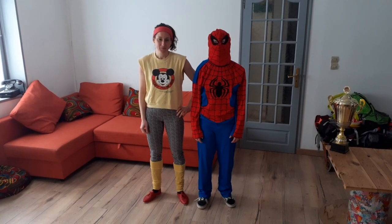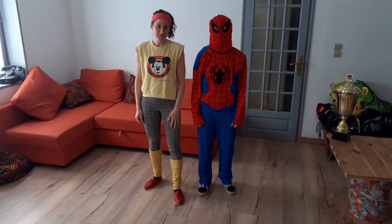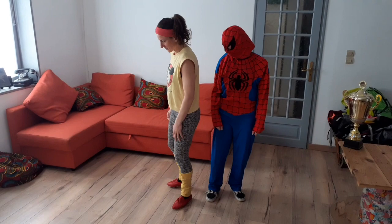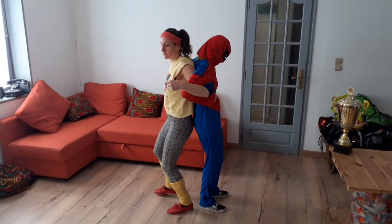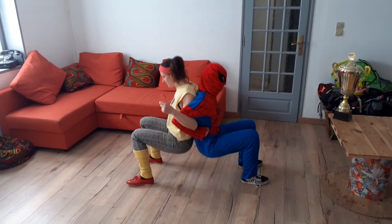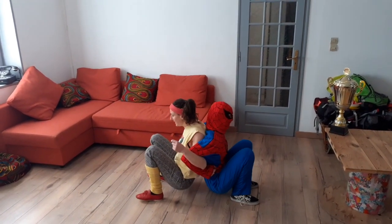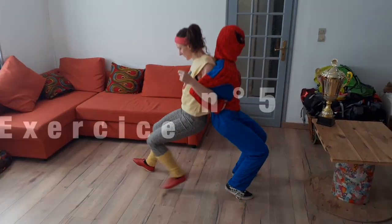Nouvel exercice, travail de cuisse. Pour les besoins de l'acting, j'ai fait appel à mon ami l'homme araignée. Anaïs, tu nous montres le travail de cuisse. On se met dos à dos, on se prend par les coudes, et le travail est de descendre progressivement tous les deux. Une fois assis, on pousse et on se lève. On recommence : on descend et on se lève.